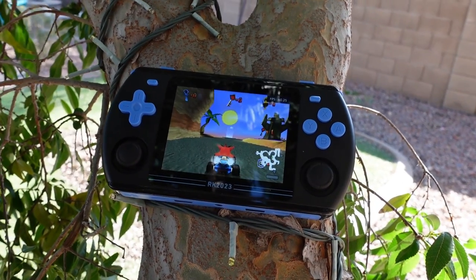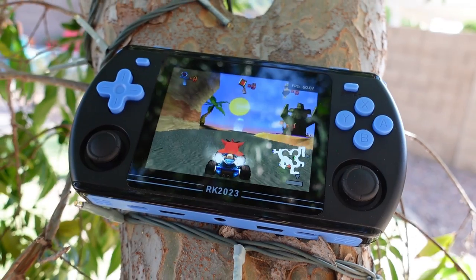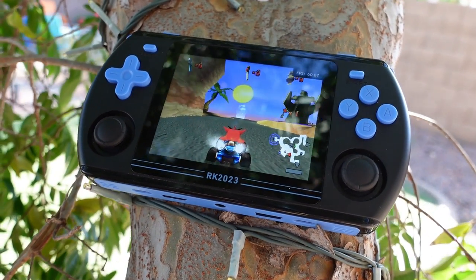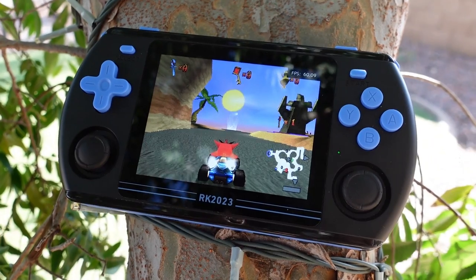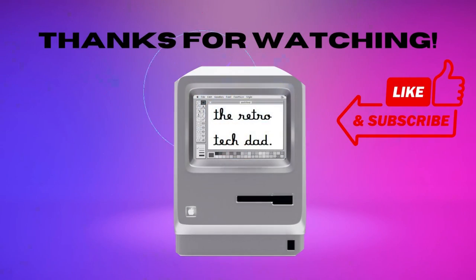Let me know what you think about this device. Is this another handheld from Powkiddy that comes close but misses the mark? Is it a handheld you're considering because of the value? Let me know down in the comments, and I look forward to interacting with everyone. As always, this is the Retro Tech Dad, and thank you so much for watching.